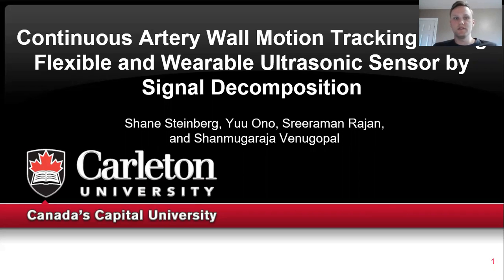Today I'm going to be talking about a signal decomposition technique for artery wall motion tracking using a flexible and wearable ultrasound sensor.